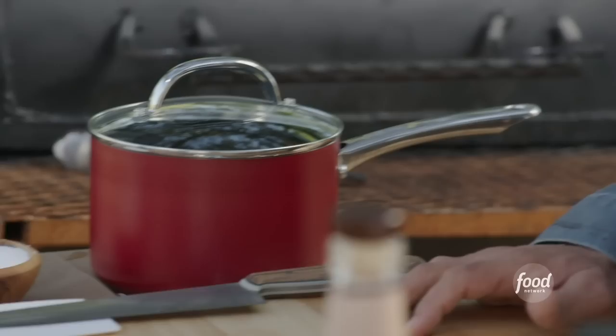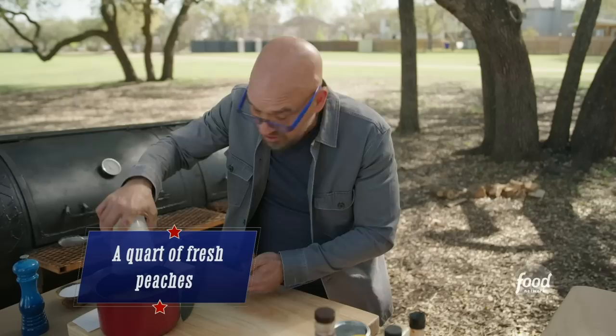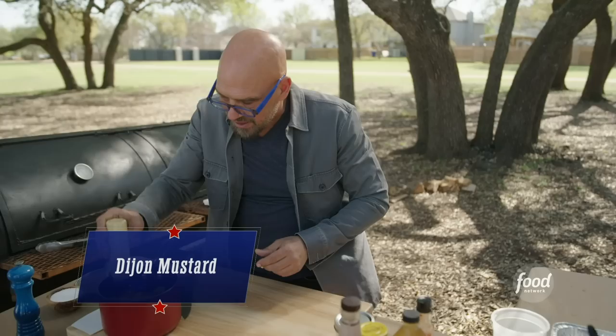I like to get the sauce going about an hour to an hour and a half before the loins are ready, so we can baste with the sauce and get all that flavor. I'm doing a peach-inspired sauce because we are in Georgia. I have a red onion sliced very thin, and in my pot I have a half a stick of butter and about a quart of fresh peaches.